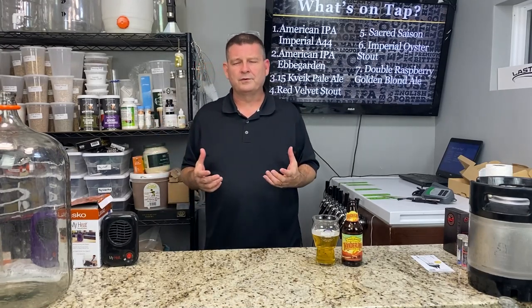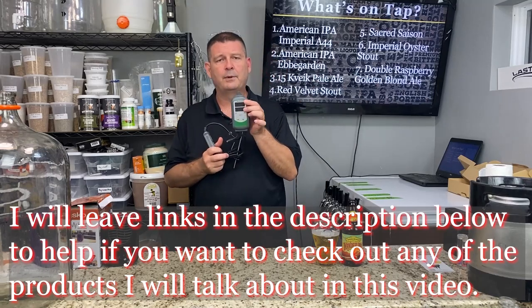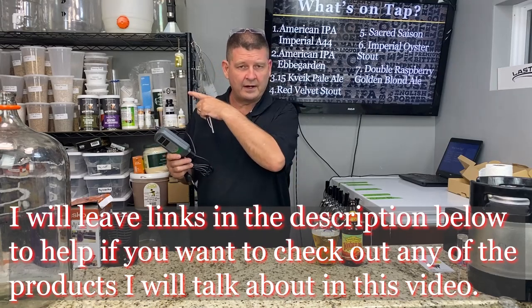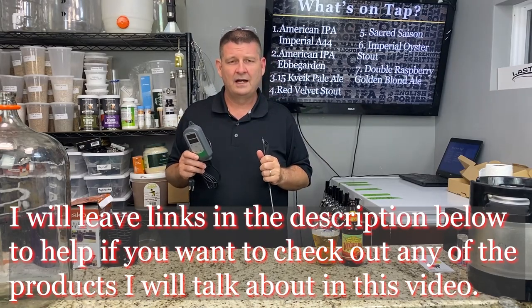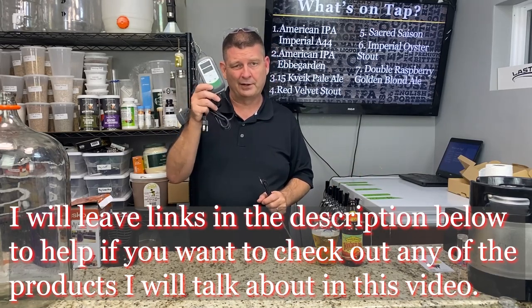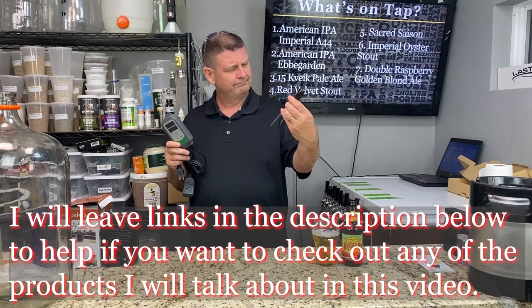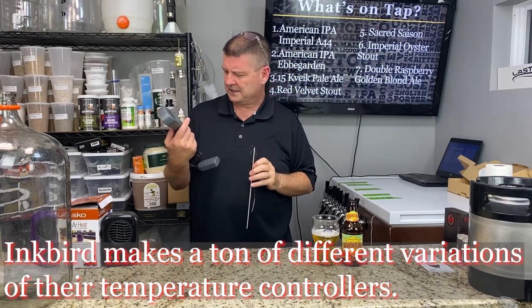One thing right off the bat: Inkbird. Get an Inkbird. There's an STC-1000 — I have that on my main fermenter outside and wired the whole thing myself. Had I known what I know now, which I have on my keezer, I would have just bought an Inkbird. It's got a large temperature probe and it says cold and heat.